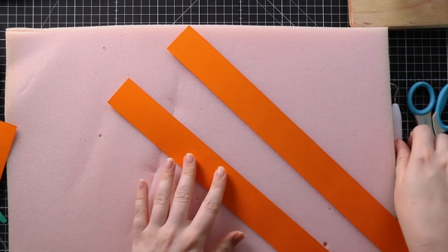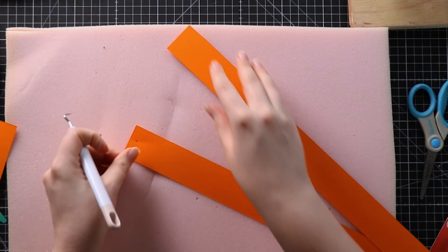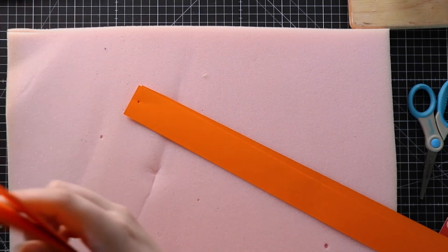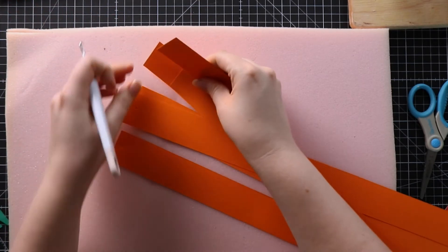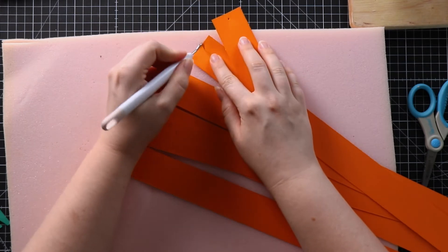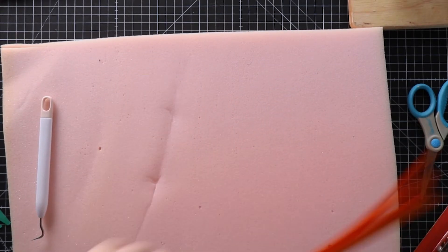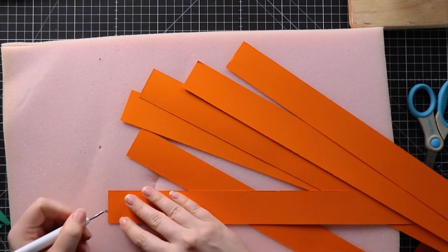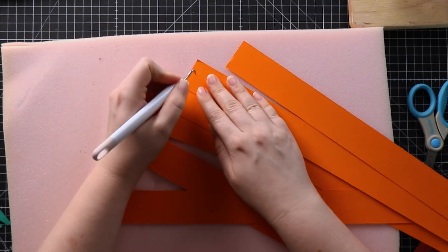First we need to poke the holes in the end. I'm going to use my weeding tool from my Cricut machine — just one little hole in each of the strips. Go about half a centimeter in from the edge, enough that you're not going to accidentally break it, then turn it over and do the other side as well. Make the hole quite big because we need to feed the brad through it in a moment.